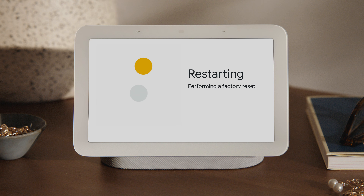When 'Restarting' appears on the screen, the factory reset has begun. Once the factory reset is complete, your Nest Hub is ready to set up again.